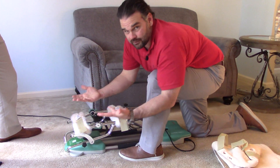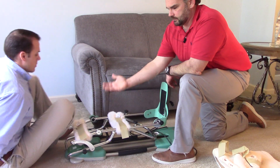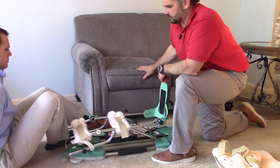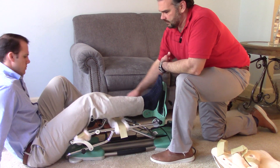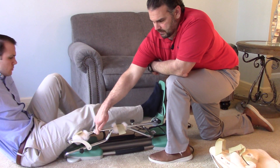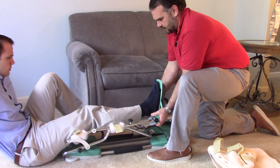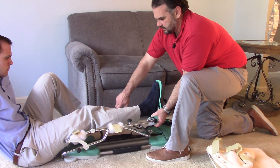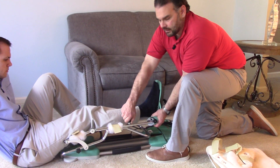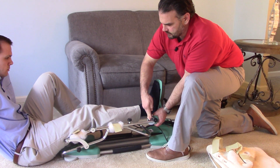Obviously you're going to need another person to help you with this. You'll sit down into the CPM, as Russ is doing, and your knee should line up with this fulcrum, because that's where it's going to bend. Then we'll bring this back to the bottom of the foot and tighten these down, and that's how we get the length right from the knee to the bottom of the foot.